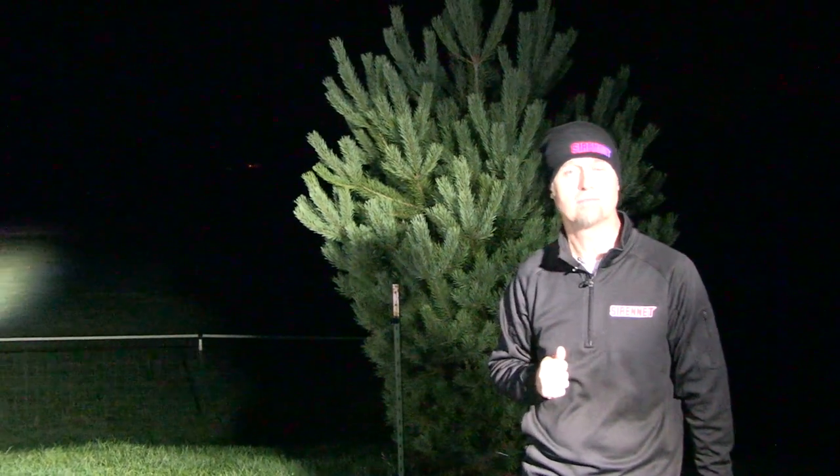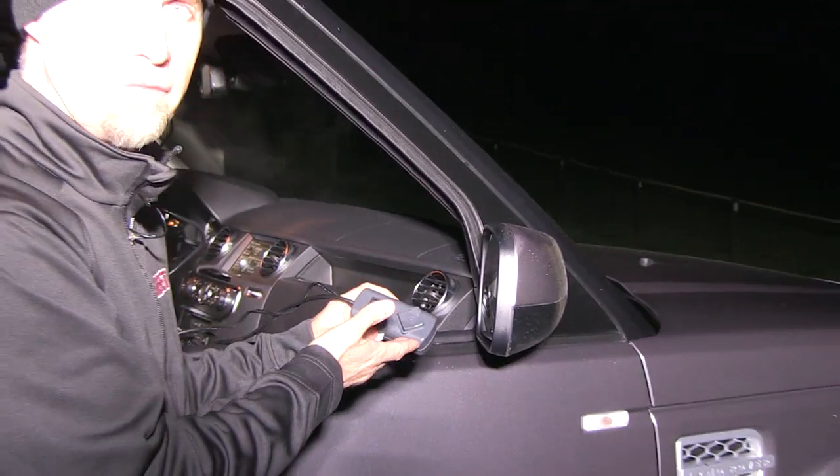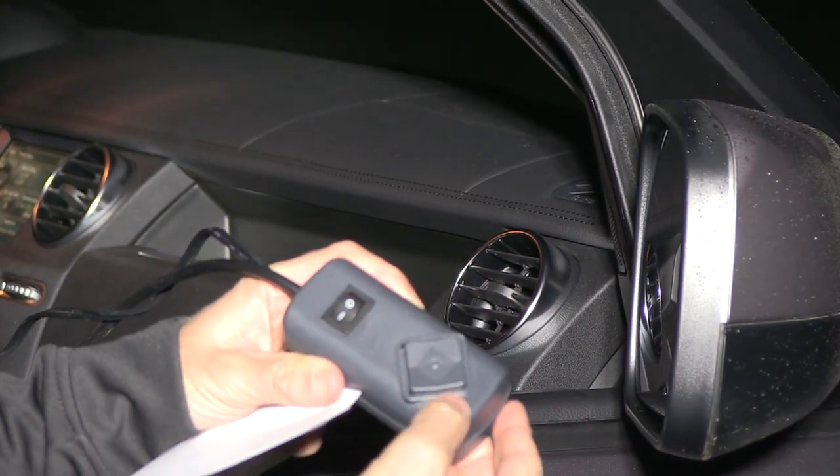Let's go right now and check it out. Well, this is the controller unit — I'm holding it outside the window of the vehicle right now. You've got the ability to turn it on and off. You'd normally have this inside, but again you get a chance to see it at night.